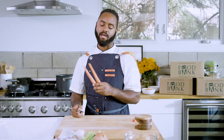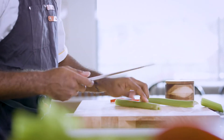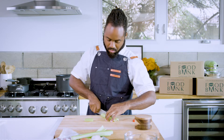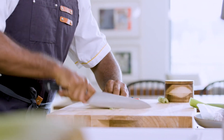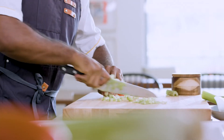Alright, so we're gonna first start off with our mirepoix. A mirepoix is a French term meaning all together — that's basically your carrots, your onion, and your celery. So we're gonna first start by dicing everything together. We're gonna start with our celery first because it's simple. You're just gonna dice it into little brunoise, as they call it — you're gonna cut them all the same just so they all cook the same.